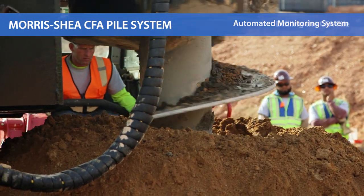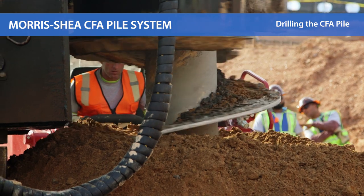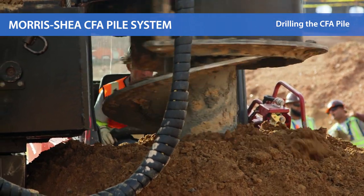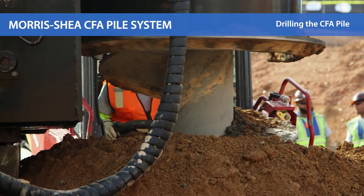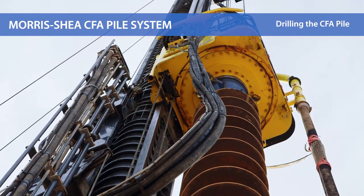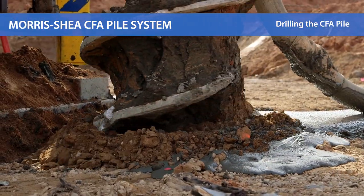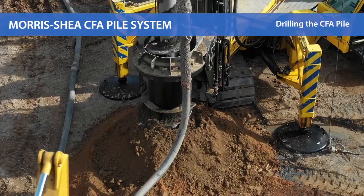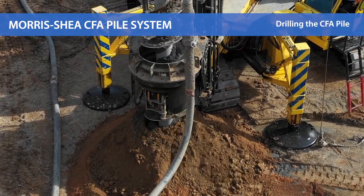Drilling begins with the CFA tool rotating clockwise as crowd force is applied to the auger. The tooling is advanced with high torque rotation and crowd so installation proceeds rapidly and without over rotation. Morris Shea's powerful drill rigs can exert up to 50 meter tons of torque, 45 tons of crowd force, and 120 tons of extraction force. Upon reaching design depth, advancement ceases.